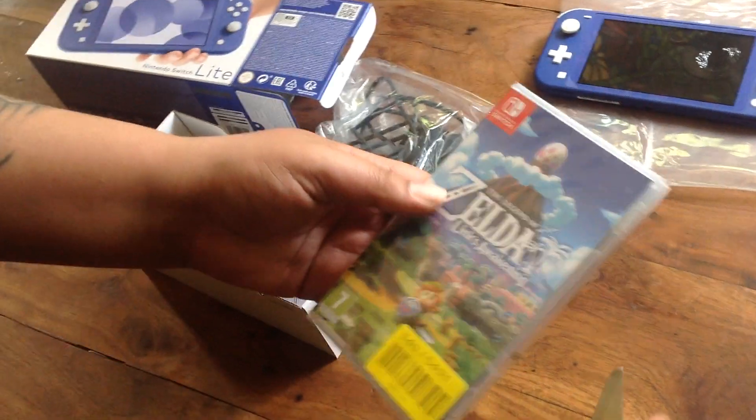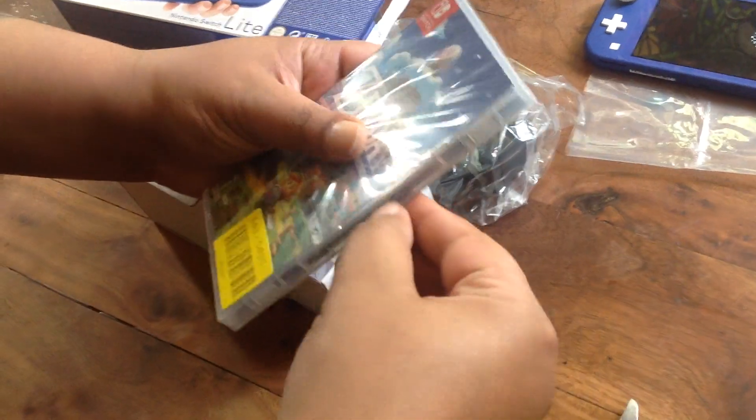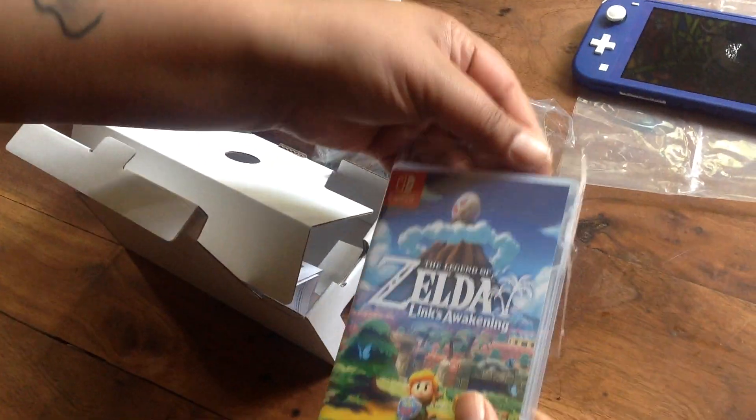Right now we're gonna do a quick unboxing of Zelda's Link's Awakening. I'll just quickly do this without damaging it. By the way, if you're interested in playing games like Mortal Kombat or other stuff on Switch, stay tuned.